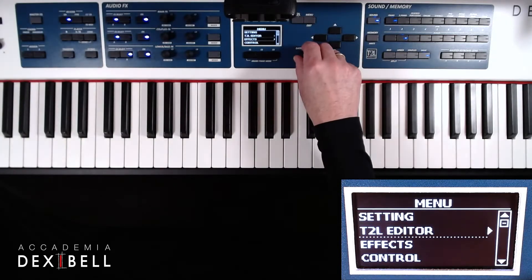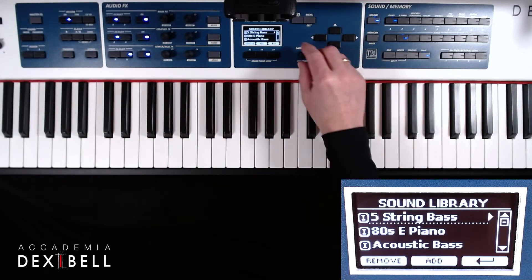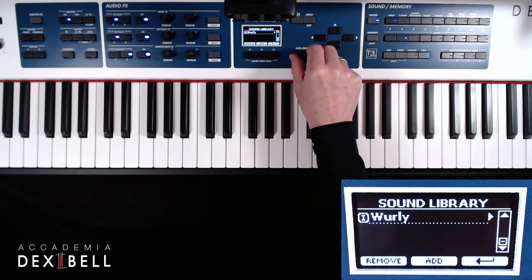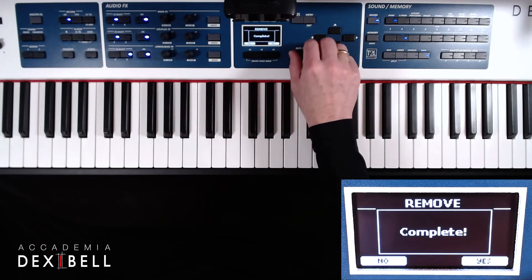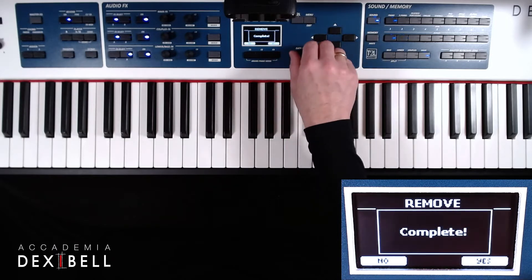In this video we'll be installing multiple sounds into your instrument. First we will scroll down the menu to enter the sound library, where we can see all sounds that are currently installed. Before installing new sounds we will need to make some space in the internal memory by removing sounds.